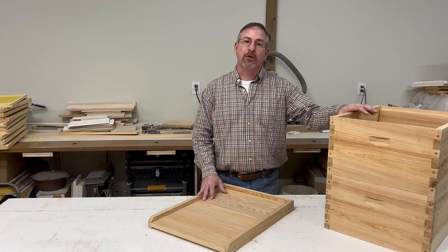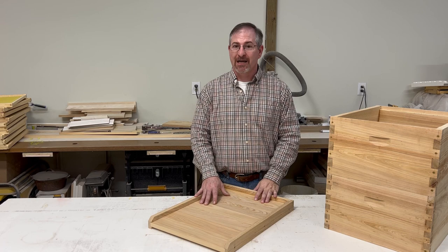Welcome to the Southern Craft Woodshop. I'm Wes Lewis. A while back we did a video on a couple different construction methods for hive bodies and supers. In this video I'm going to go over the steps that I use to build a bottom board.